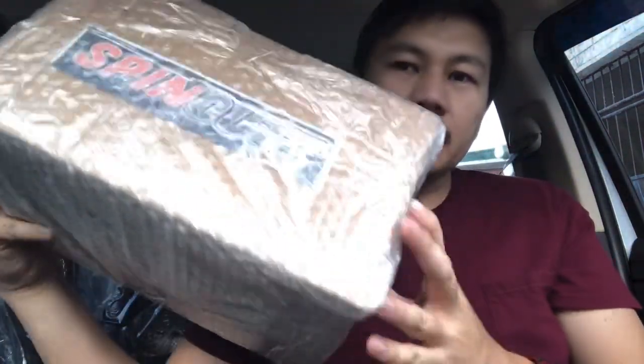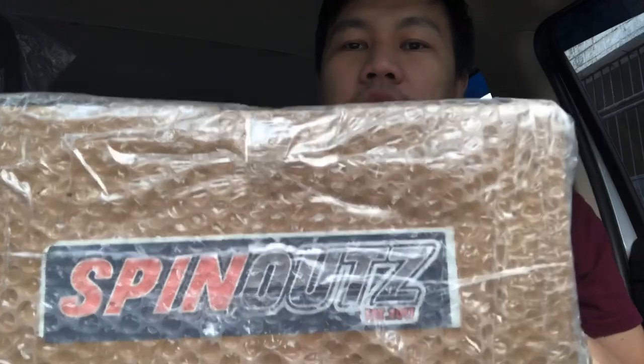Good morning everyone, welcome for today's vlog! Today we're going to unbox a package and accessory for the expander model. I ordered it from Lazada — it's from Spinouts. Some of you most probably know what it is, so let's get to the unboxing.